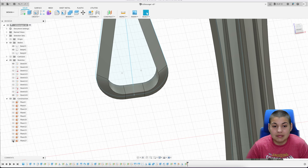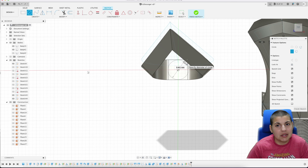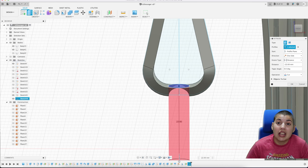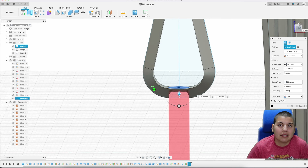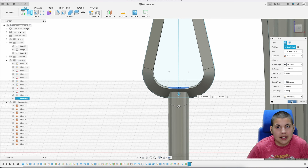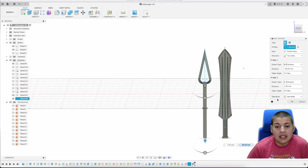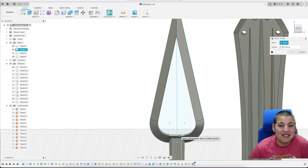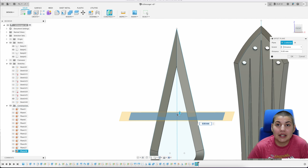You don't have to do construct planes every time — I just like to use them in case I need to resize something, as it makes things easier to adjust. I'm going to do a circle sketch and extrude it out, because that's where the handle is going to be. I won't be doing any cloth or wrap designs for the handle in this video. I usually do a new body because it makes me feel safe — if you need to change something you can always go back and change that in the extrusion.